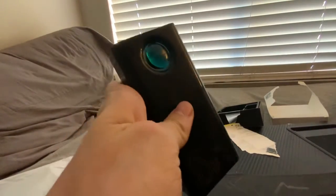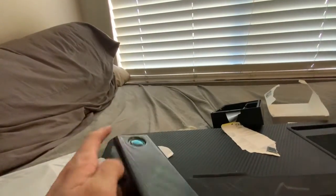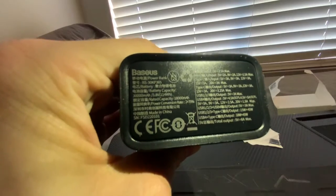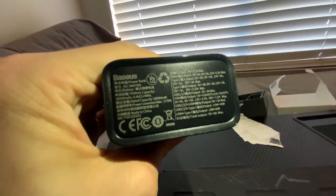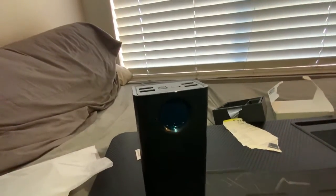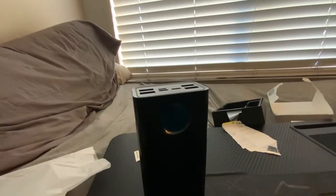I'm gonna be having a lot of fun with this. The unboxing doesn't stop there - let me get you guys a good look at the specs here. Yep, 30,000 milliamp hours - that's awesome. Until next time, this is Zach, out.